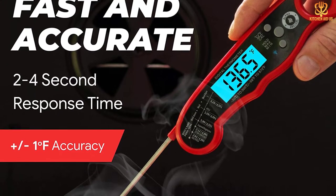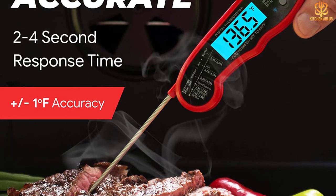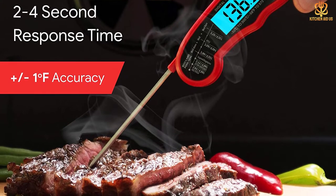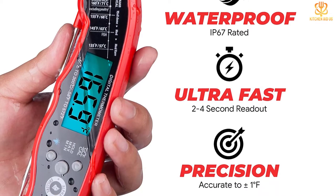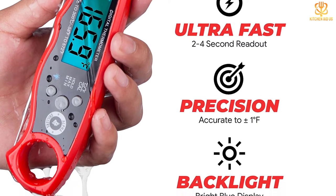The body of the probe is waterproof, so you don't need to worry about steam, splashing, or cooking in the rain. A handy cooking guide on the thermometer reminds you of the proper cooking temperatures for most meats, so you won't have to remember the exact temperature for rare or medium well. This reads from minus 58 to 572 degrees, so you can use it for all of your cooking.